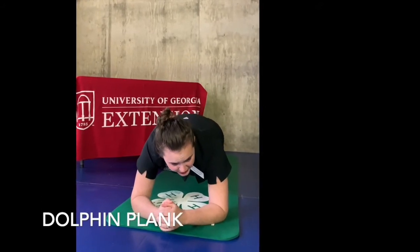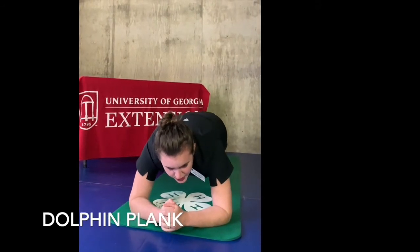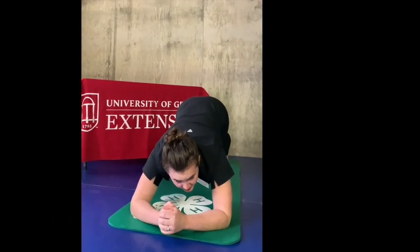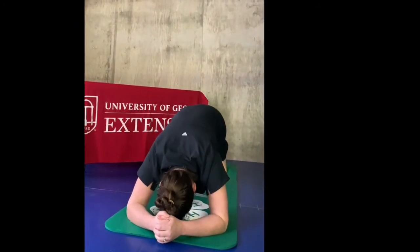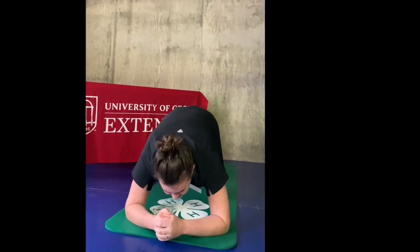With our dolphin plank, you're going to push your forearms into the floor, push your hips and back up. You're going to go up and come back down. You're going to go up and come back down. That is our dolphin and our dolphin plank.